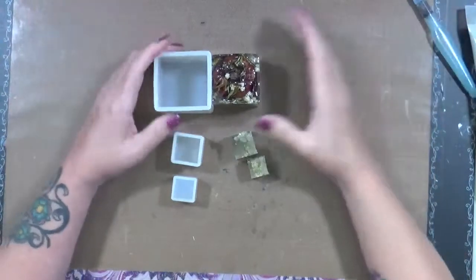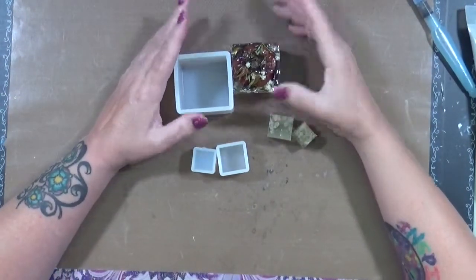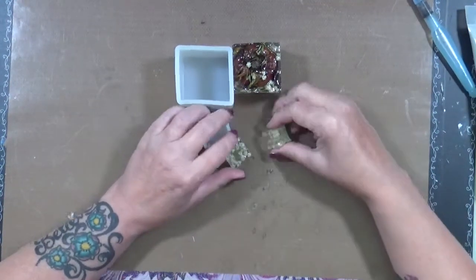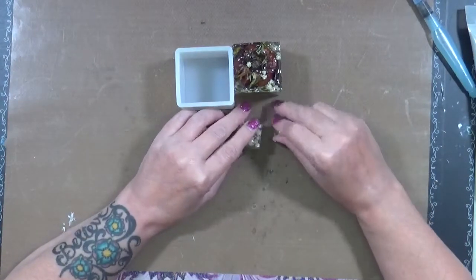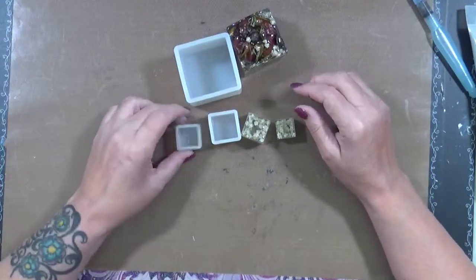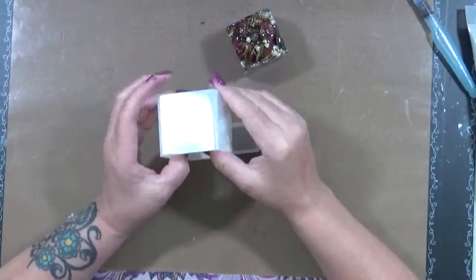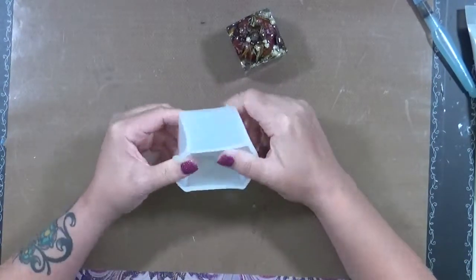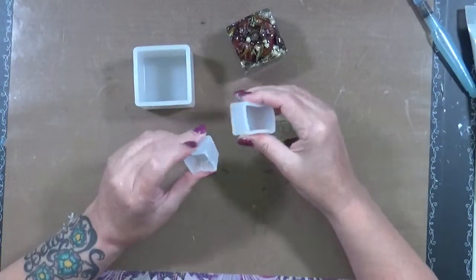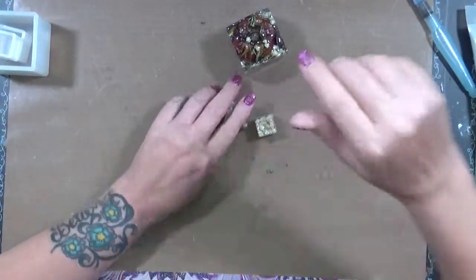All right, so here we go - this is my little resin project. I started to try to take them out on camera and there were a lot of little words said because these were not easy to get out of these molds. It wasn't because I didn't put anything to release them - they actually released, but it just took a lot of strength. It took my husband and I both to get them out of the molds.